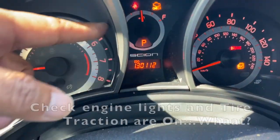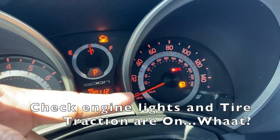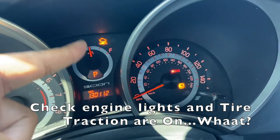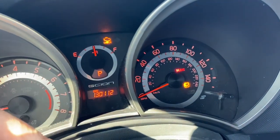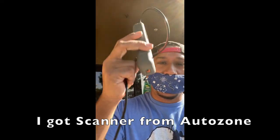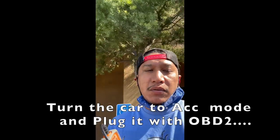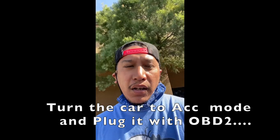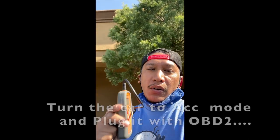All of a sudden I got a check engine light and a tire traction light — 130,000 miles and the spark plugs haven't been touched yet. So we got the scanner from AutoZone. We're gonna turn the car on accessory mode, plug it in, run it, then go back inside AutoZone and they're gonna look up the code so you know what's wrong with the car.